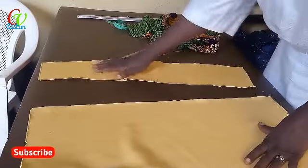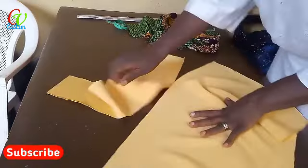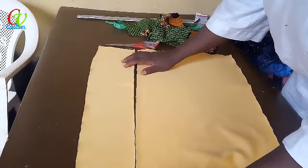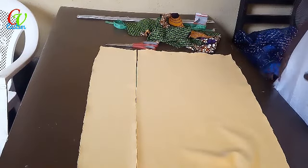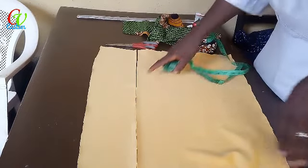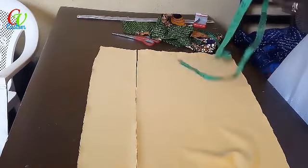I've cut it into two sides — this one and the last side here. Remember, it's where the dart was that I cut it. The next thing is to insert our flumps. When we put it in, we're going to have an open slit here.